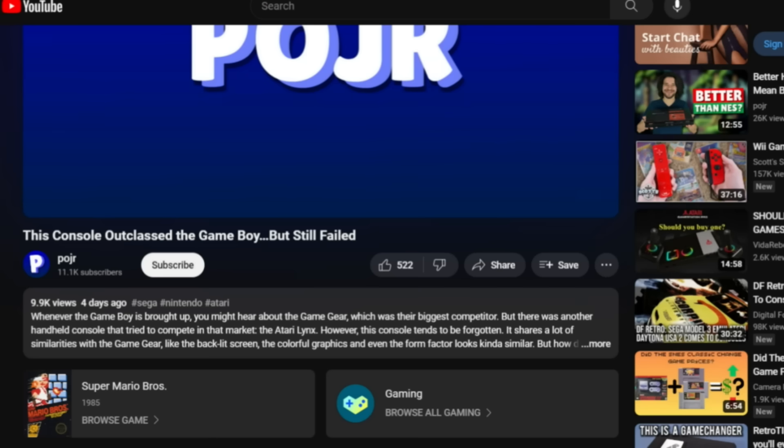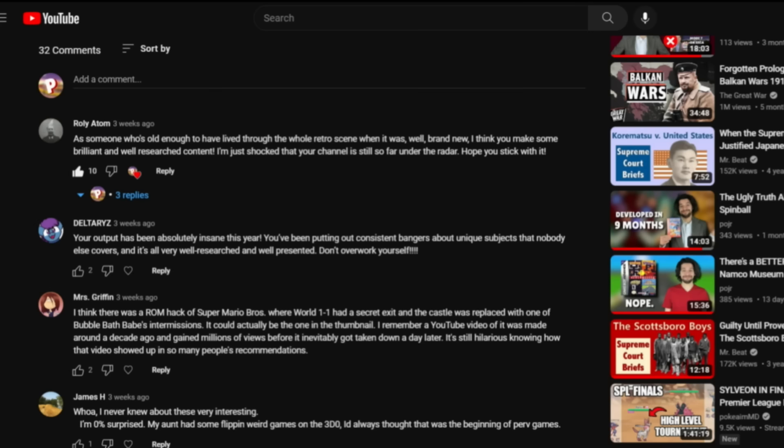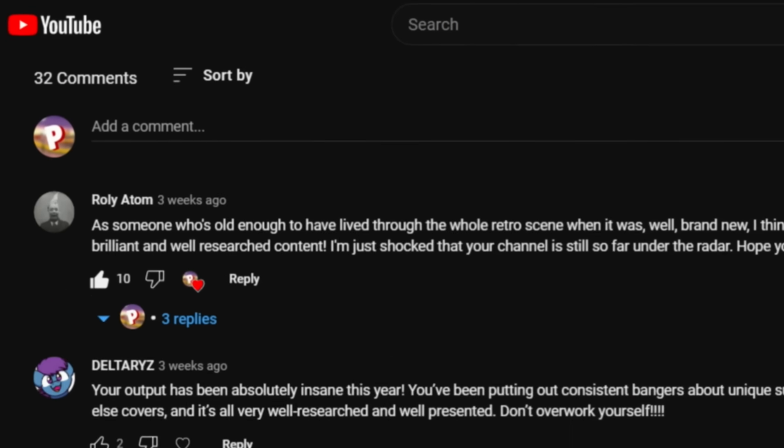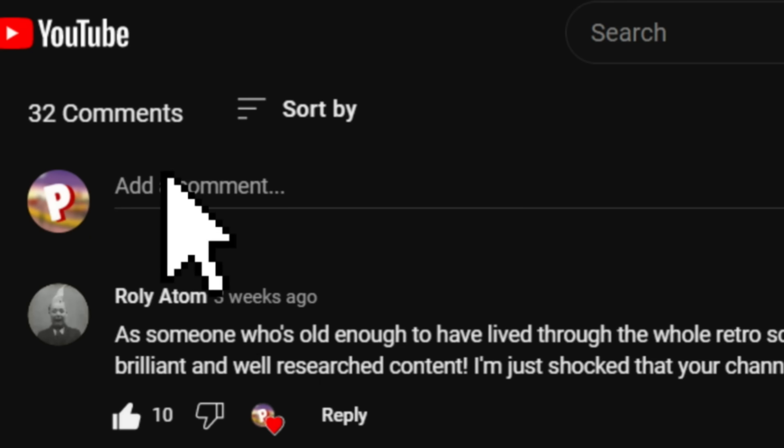Thanks so much for watching this video. If you made it this far, hit that like button. If you enjoy this type of content, hit the subscribe button for more. Both of these things really help the channel grow. If you have anything to share, feel free to leave a comment — I read every single comment on this channel and I'm pretty good at replying back.